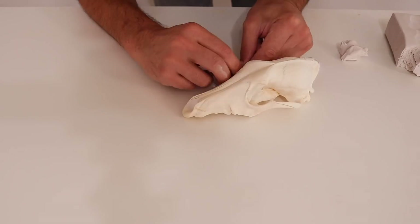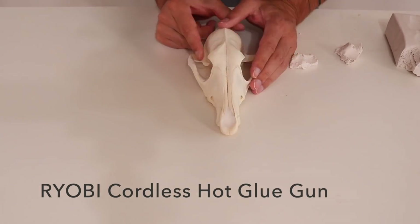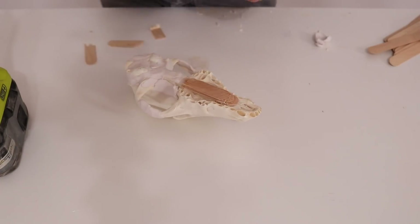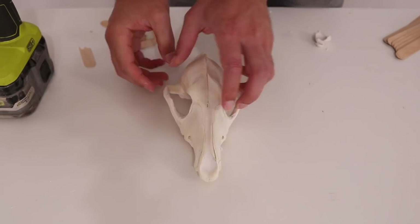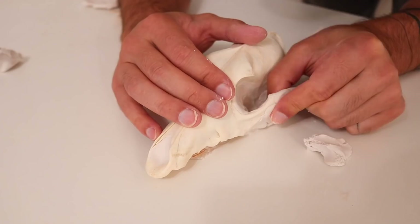I also beefed up the orbital socket bones around where the eye goes. I hot glued on some popsicle sticks to raise the skull up so that I could glue it flat down to a piece of melamine. I glued it down securely because I don't want it to float up when I pour the mold making material over it.